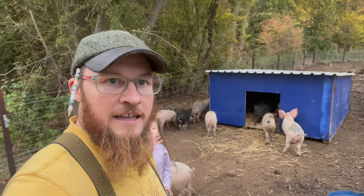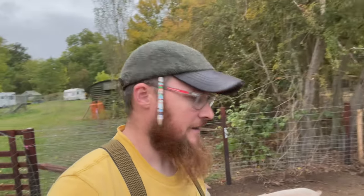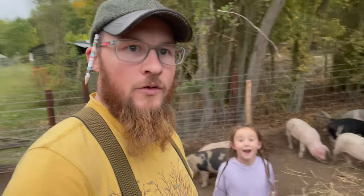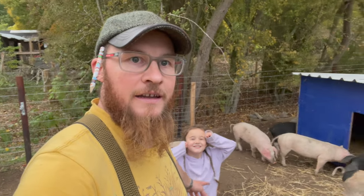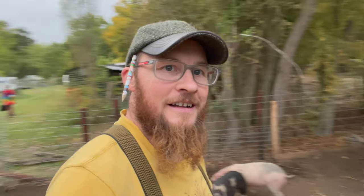The piglets are settling into their new home quite nicely. It's a job I've been wanting to get done for ages, and now I've got the tractor, knowing that I can move it around really spurred me on. We've got an extra little piggy in the pen — we've actually got two more piggies in the pig house! But anyway, that's about as much time as I've got for this one. Thanks for watching and I'll see you next time.